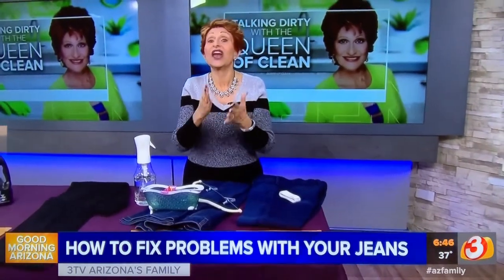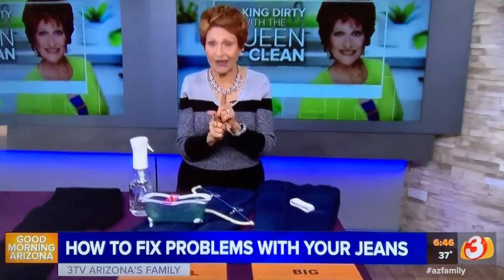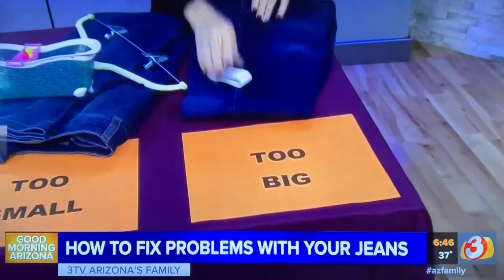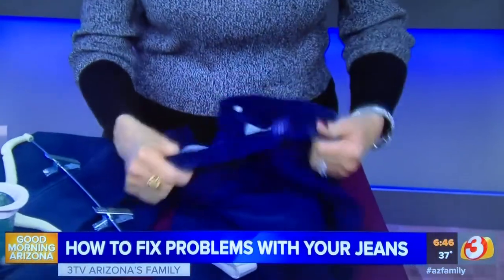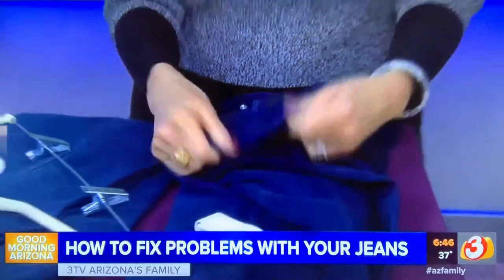Take them out, put them in the dryer on the hottest possible heat and dry them until they are 100% totally dry. Now, if you have gaping at the waist — which a lot of people do, and I get that — I will have just a little piece of elastic put in the back of my jeans.